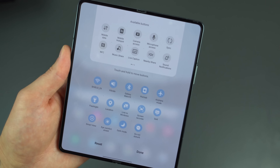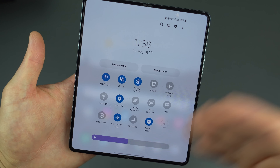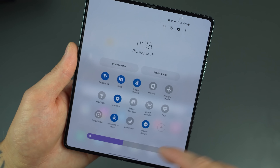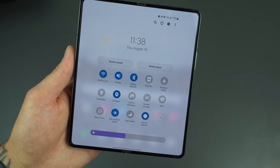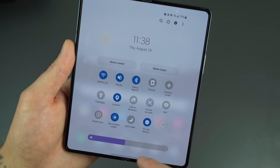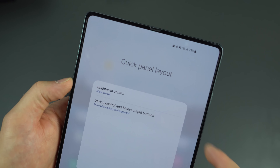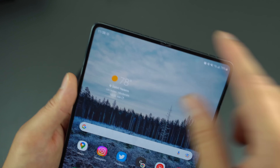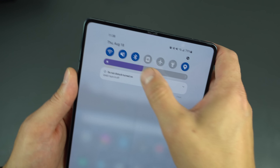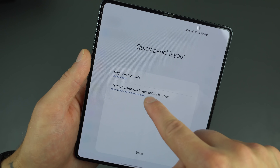Samsung and other OEMs tend to pack in as many toggles as possible — out of the box there were like three pages of them. I can't do that, so I trim it down to a single page so you don't have to scroll through anything. For the brightness slider, go into the three-dot menu, then Quick Panel Layout, and set Brightness Control to Show Always. That way the brightness slider is always visible when you first pull down the panel.